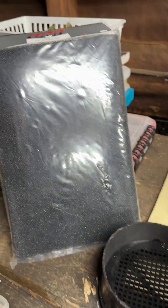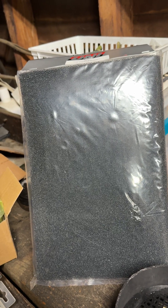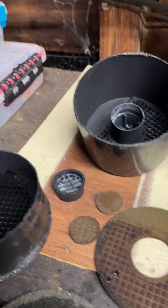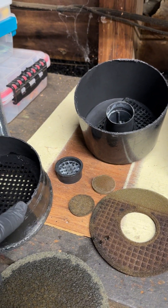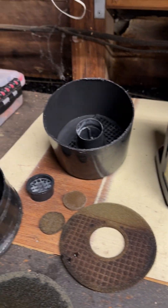You can get 3/8-inch filter foam — or actually quarter-inch foam — on Amazon. Cut out what you need, plastic weld it back on, leave a small hole, fill it up with carbon, seal it, and you're good to go for another 20 to 30 years.